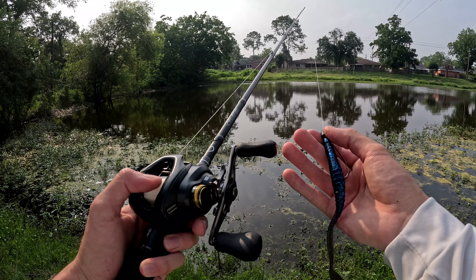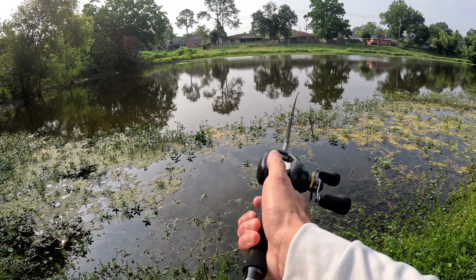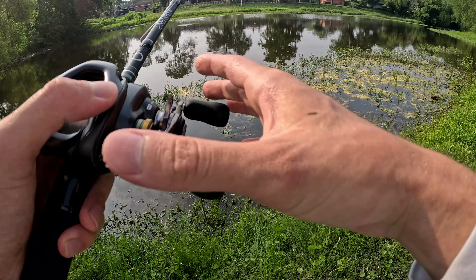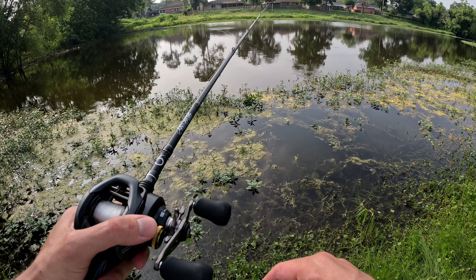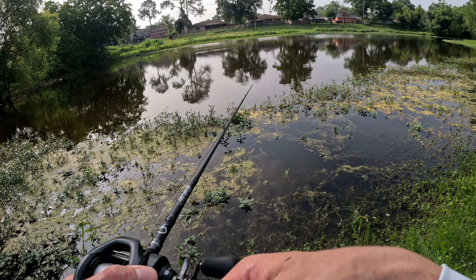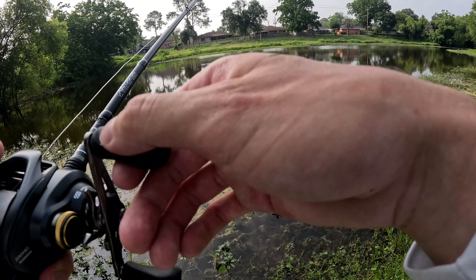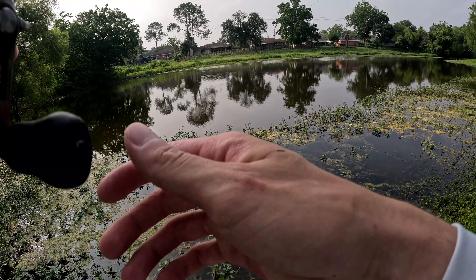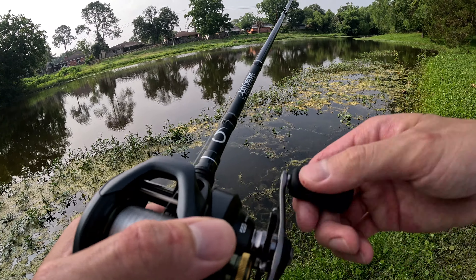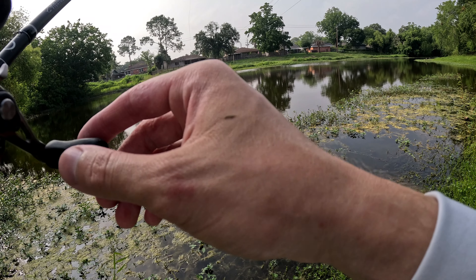We're now switching up to the Sixth Sense ridge worm. This is the plum flat color 10-inch worm — it's an absolute giant, but recently off camera I've been catching them on this. So we have it tied up ready to go. While I was fishing that swimbait, I would hit a couple of logs or something — it felt like wood down there. So I'm trying to fish that wood or brush with this ridge worm and see if we can hook onto a fish down there that's just patrolling the bottom trying to stay out of this hot Texas heat. It's like 96 degrees today, absolutely scorching.